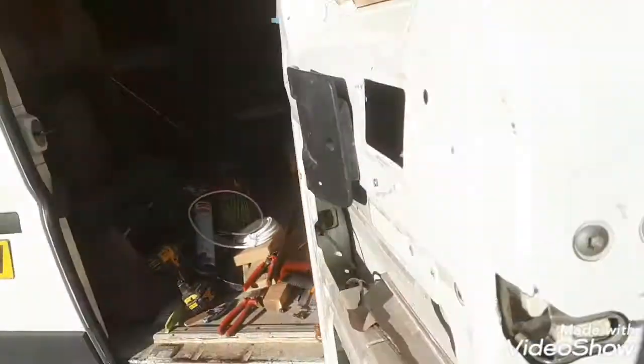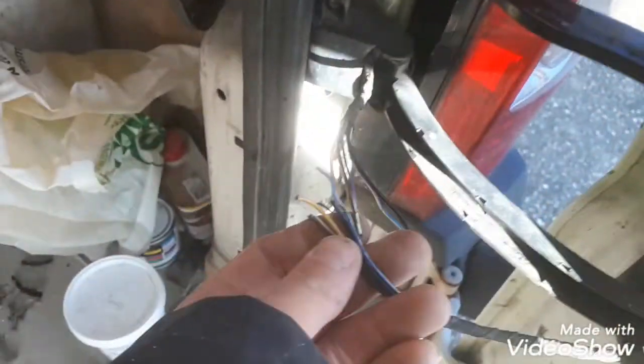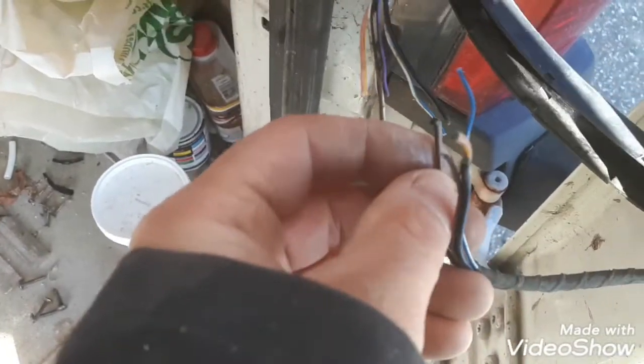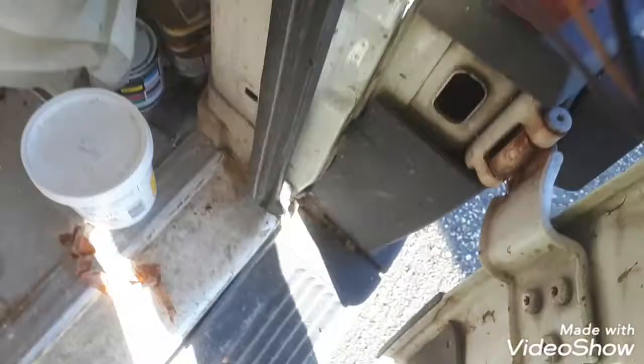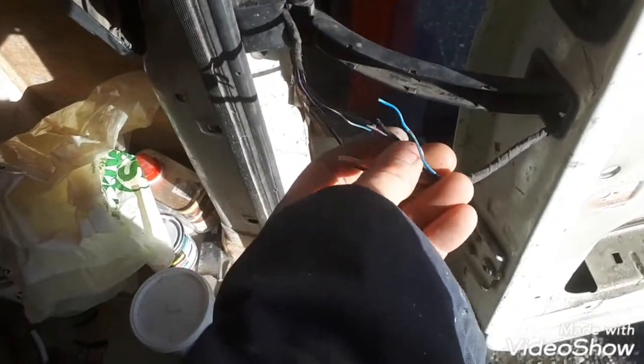Right, Peugeot Boxer. Rear door lock not working. The reason why — the cable within the hinge has broken in a couple of places. We soldered it together last year, but now it's broken off again.